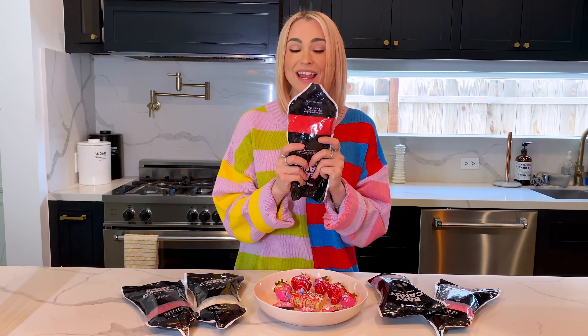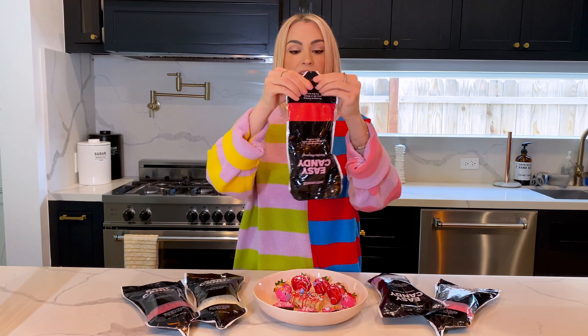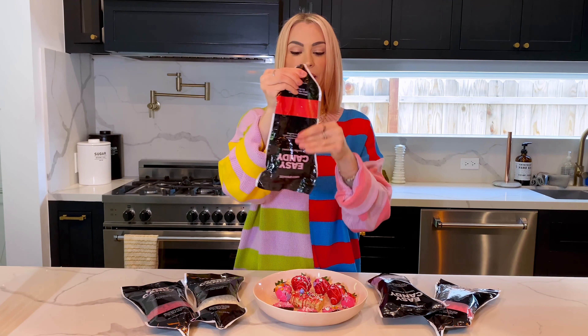If you have leftover Easy Candy that you didn't use in your bag and you want to save it, basically just start at the top where the hole is and push all this Easy Candy down to the bottom of the bag where it's closed. Give it a little fold over and then just put it in a Ziploc bag and store it in a drawer. As long as it's out of the light and out of the heat, it'll stay good.